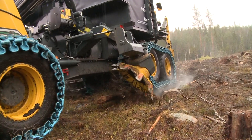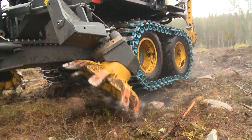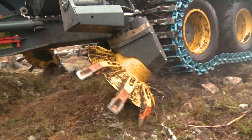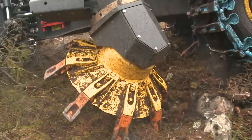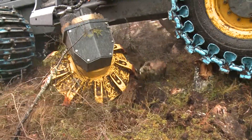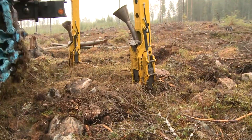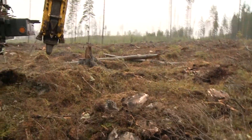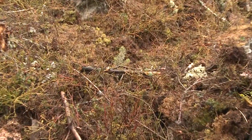A natural next step is to automate the feeding of seedlings in the machine. This would allow the operator monitoring the planting, who currently feeds the seedlings manually, to work on the ground behind the machine. With remote control, he can monitor the planting arms and can also correct any planting that has gone wrong. Another option would be to use a camera and AI to identify the best microsite for planting the seedlings.